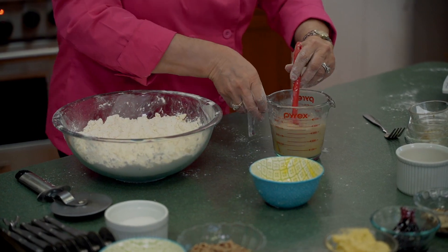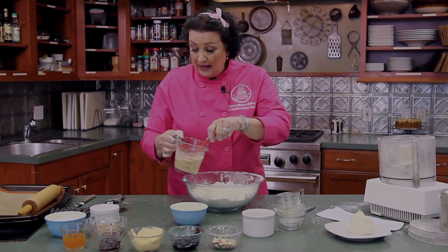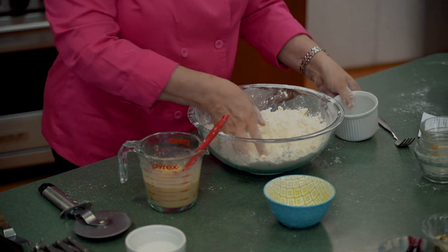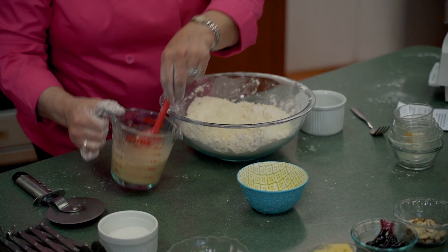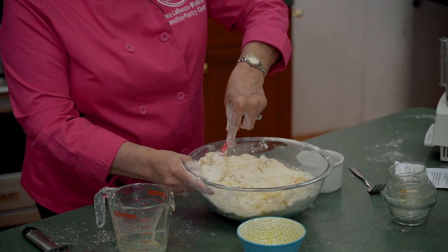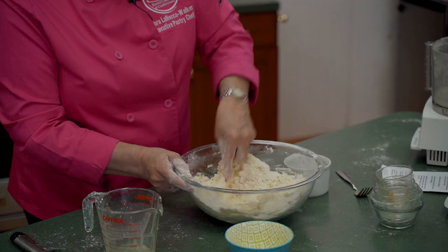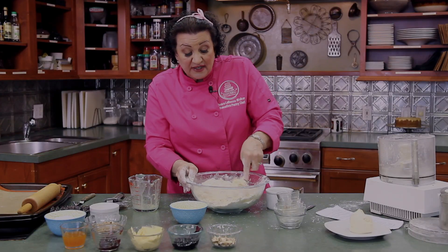We're going to mix this up. The vanilla gives this Danish dough a really nice rich flavor. Let me add some sugar to this mixture as well to sweeten the dough a little bit. Then make a well and add this wet mixture into the dry mixture. In imitating a lamination process that we do in the bakery, we just kind of smush the dough against the sides of the bowl to smash the butter into the flour, which coats the flour with butter protein.